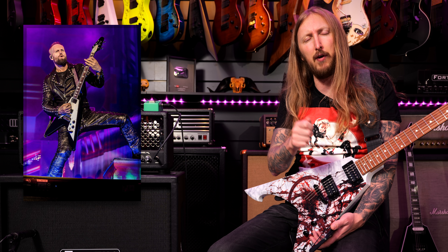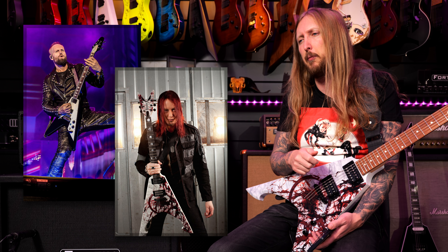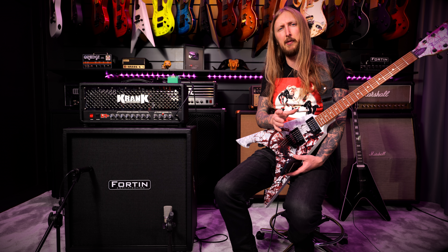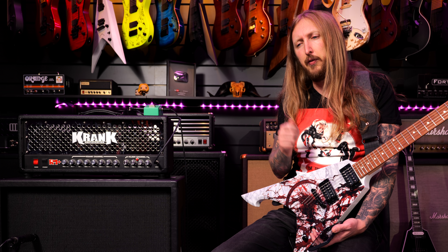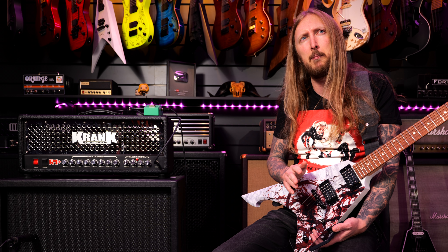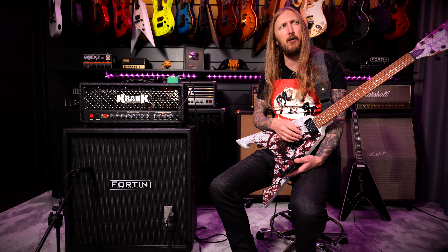A good thing for me in this case is that I'm an acquaintance of Andy Sneep, the producer-engineer, and also a little bit of a friend with Michael Amott of Arch Enemy. So finding what type of equipment they were using for this album should have been easy. Well, the thing is that I reached out to both of them and they're both not entirely sure what was being used on the album.